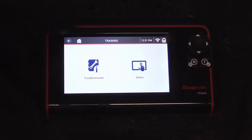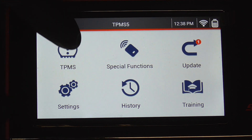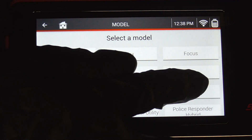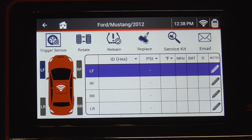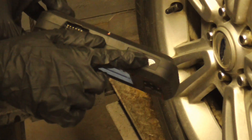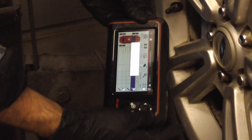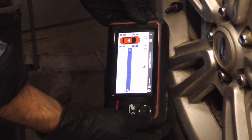The first thing we'll do is make sure all the sensors are transmitting. We're working on a Ford Mustang 2012. Starting at the left front, we'll use this button right here, hold it up to the sensor, press that button — it says 'triggering sensor' and it already read it. Now we'll move to the right front.